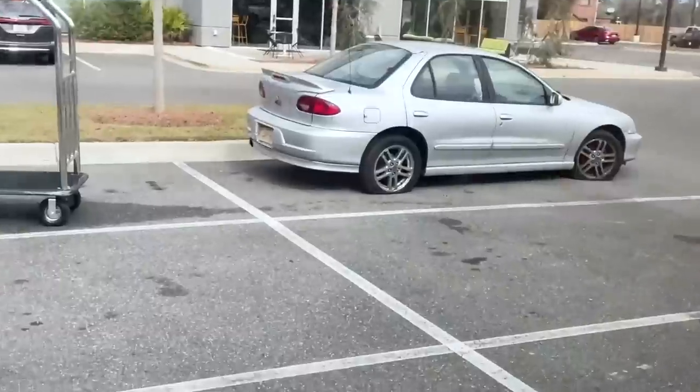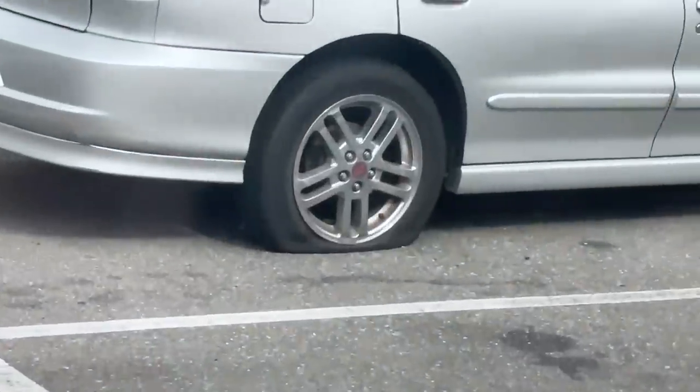I just noticed the car next to me has flat tires — like somebody came through and stabbed their tires. That's bad news.